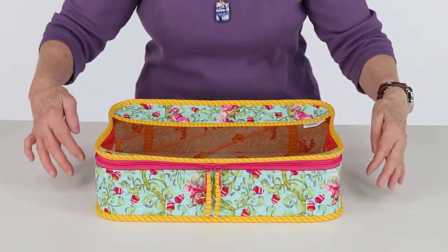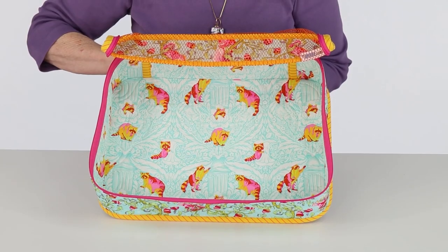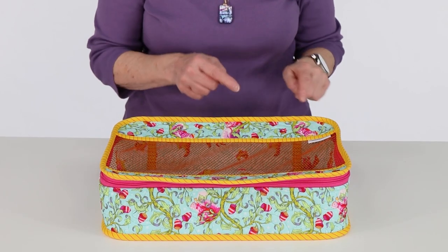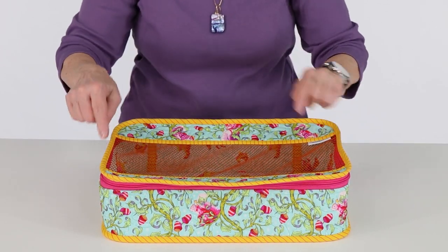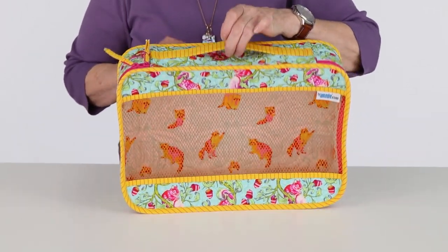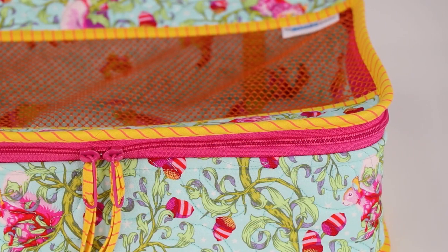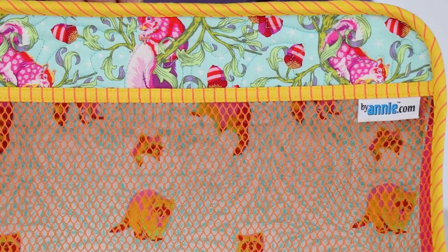The pattern recommends three fabrics for each case: a main fabric used for the exterior, a lining fabric used for the interior, and a coordinating fabric. The coordinating fabric, which is not quilted, is used for the handle, zipper pulls, and bindings. Be sure to coordinate your zipper and mesh too.